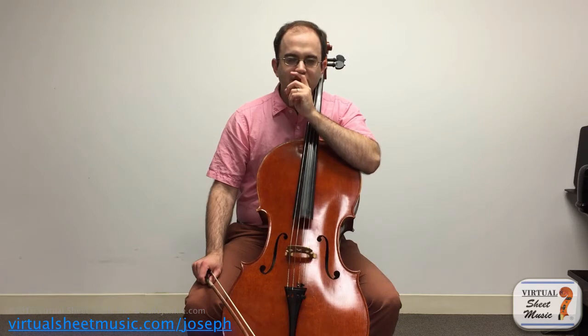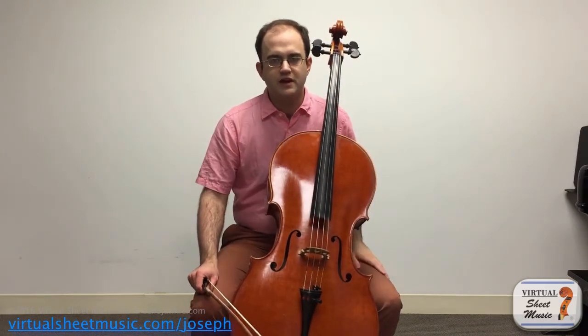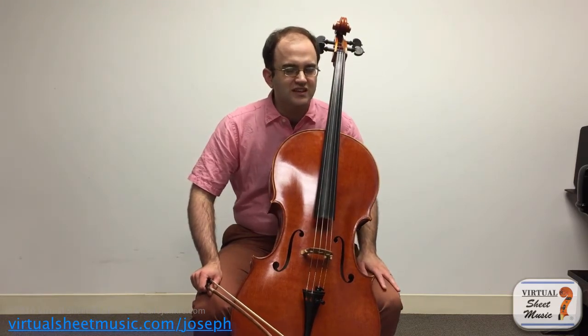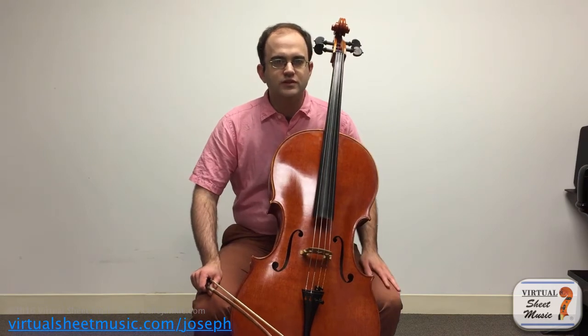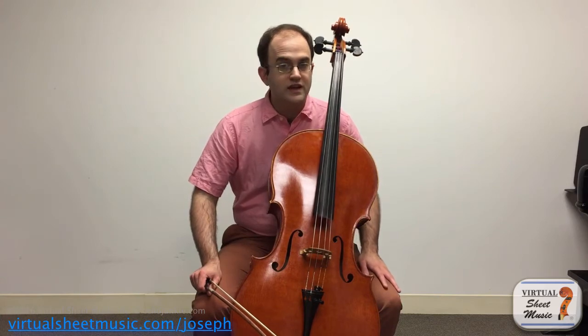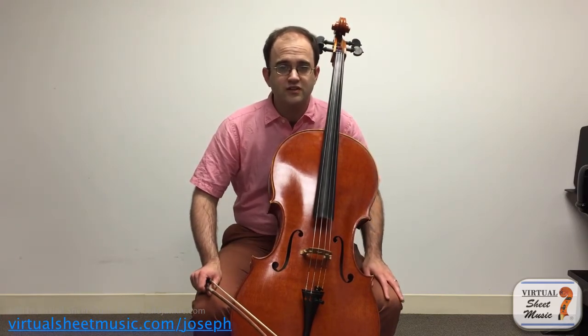With spiccato, things are a little bit different — things get a little bit funny — because the big problem is actually getting the spiccato in the first place. I've never found a student or a player who is doing a spiccato incorrectly or inefficiently. I've never really found that, because in order to get the bow to really bounce effectively, you need to be doing pretty much exactly the right thing. This is why learning the spiccato for some people is a little bit more difficult, a little bit more of a challenge.